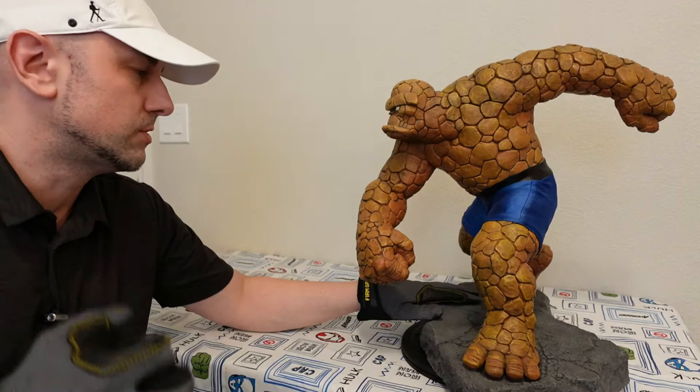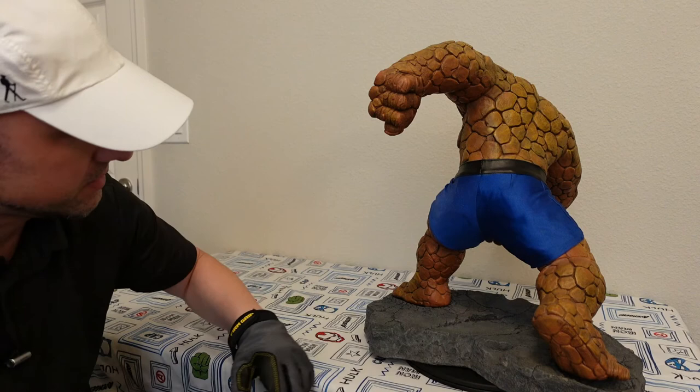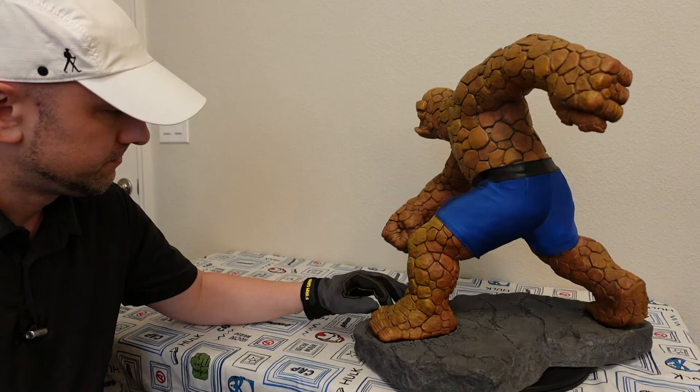I think probably the last thing to point out would be the feet. I like how the bottom of the foot looks. I like how they put a seam around it to separate the bottoms of the feet from the sides. The toes are nice looking, the way the rocks have the lines and dents in them. Overall, I really appreciate this statue. I like it — I think it looks great.